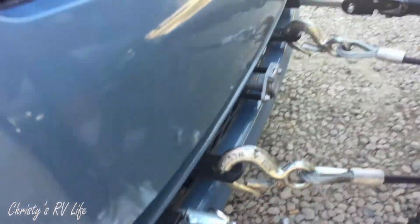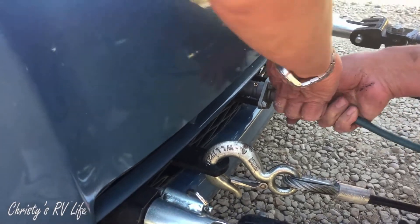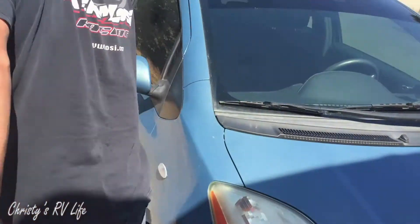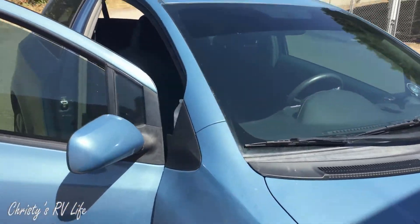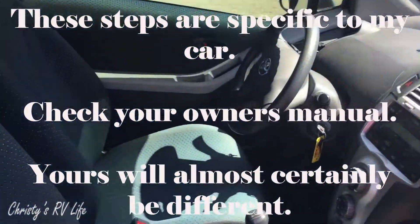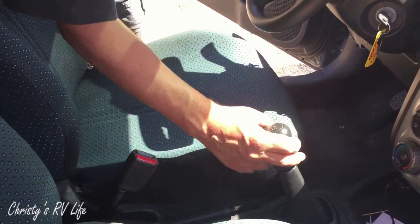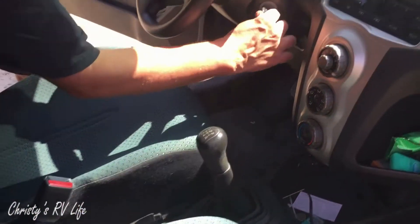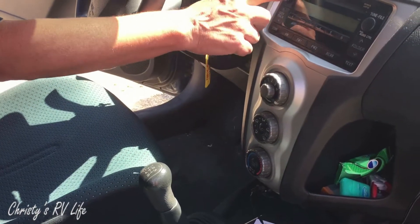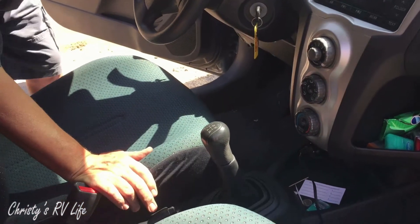And over here to the car, you got to remember when you get in, make sure your brake is off and it's out of gear. You're just in auxiliary. No radio. No air conditioning is on, so you don't drain your battery.